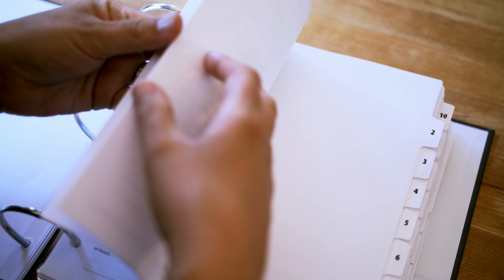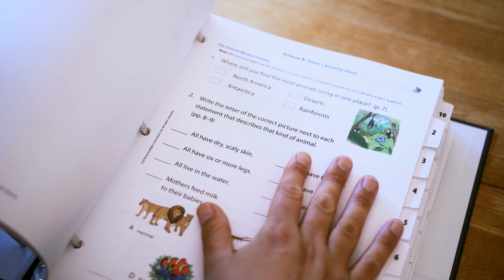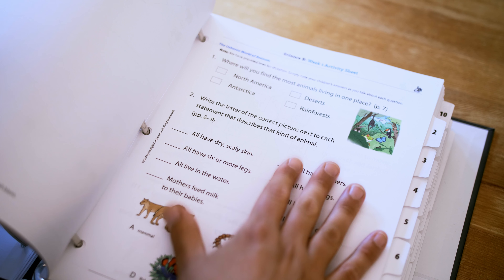Another option is to make a separate student working binder filled with activity sheets, particularly from science and language arts. It decreases how many pages you're looking at every day and allows the kids to have a feeling of ownership over their own school stuff. Another option some people choose is to disregard the binder entirely, bring it to a local print shop, and just have it spiral bound. They like the flexibility of being able to turn the pages all the way over.